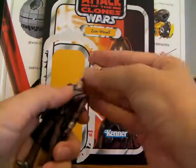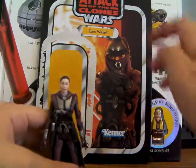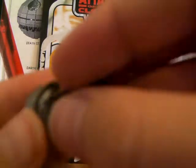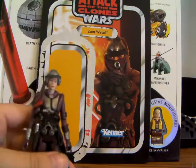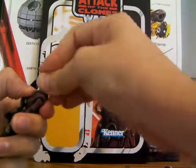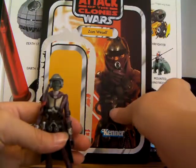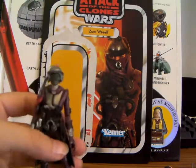Let me show you the head — the normal head, the Zam Wesell head that we know of, the human one, with the sheet hanging down. And it doesn't lay down perfectly, but it's fine. So that's pretty much it for Zam Wesell. This is Zam Wesell from Attack of the Clones, Vintage Collection, figure number 30. May the Force be with you. Bye!